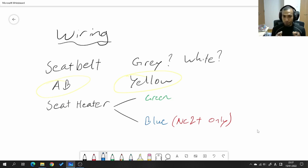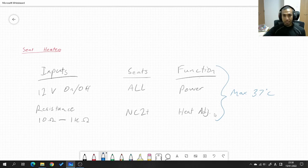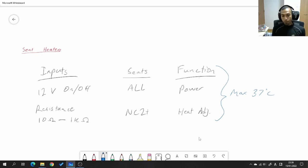On the earlier NC1 seats with seat heaters, you'll only find the green connector — not a blue one. That's because on the NC1, the seat heaters only have an on/off switch — they either switch on or switch off, with no adjustable heat setting. The green connector underneath NC1 seats with seat heaters is just the 12-volt on/off input.